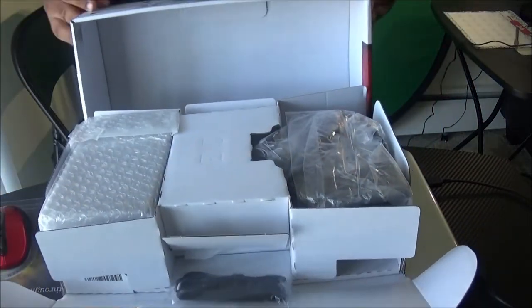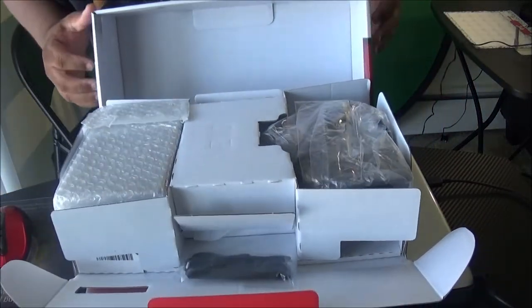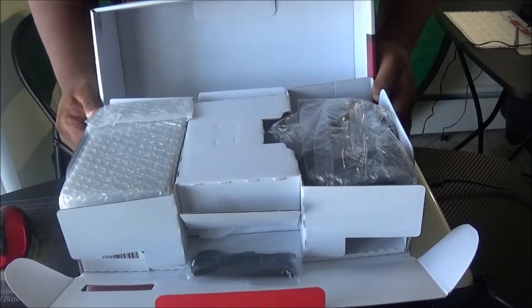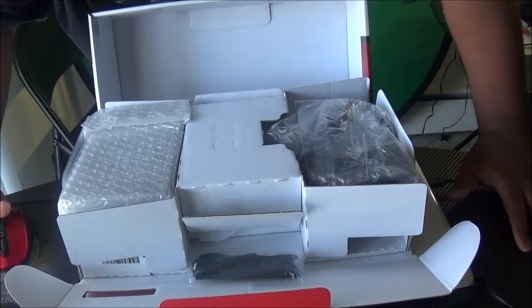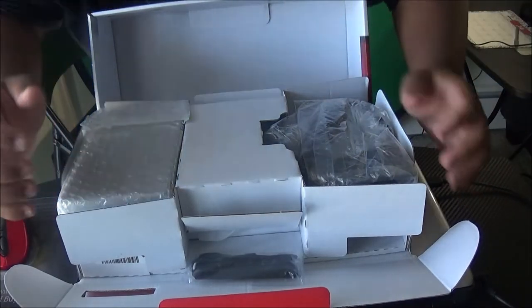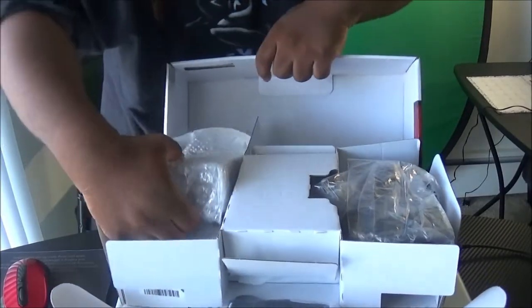Look at all that goodness in here. I went out and bought a Nintendo Switch today — this is the unboxing of the Nintendo Switch. Here we go!